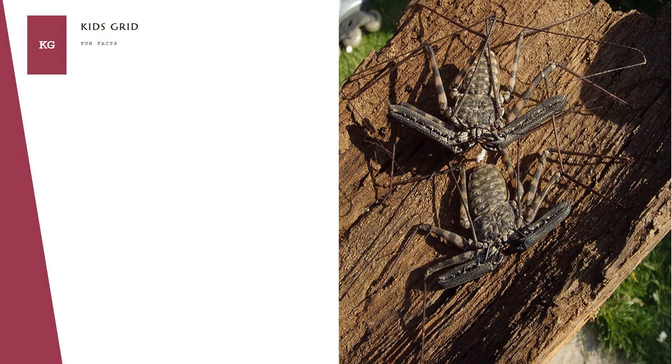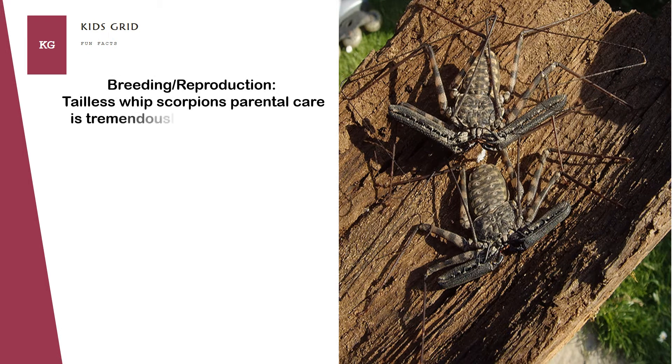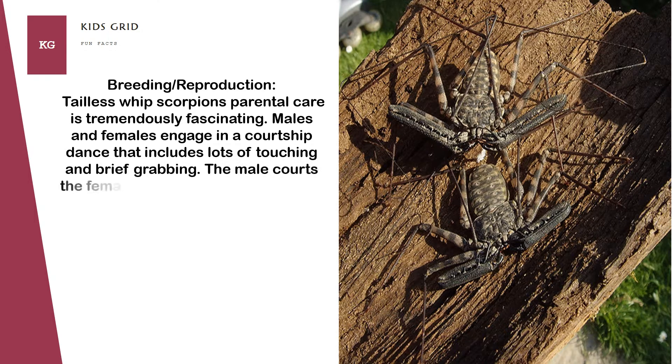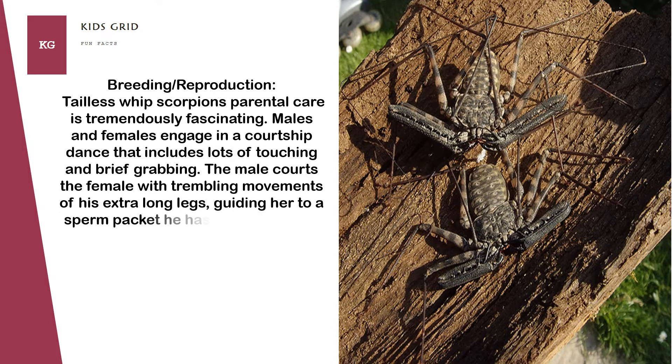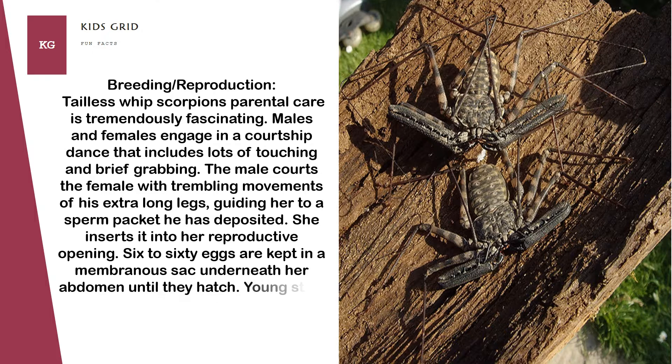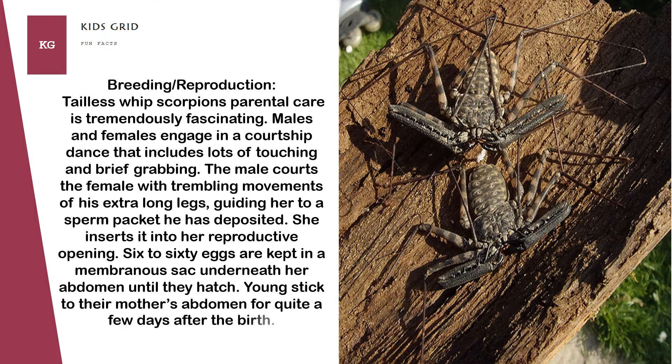Tailless whip scorpions' parental care is tremendously fascinating. Males and females engage in a courtship dance that includes lots of touching and brief grabbing. The male courts the female with trembling movements of his extra-long legs, guiding her to a sperm packet he has deposited. She inserts it into her reproductive opening. 6 to 60 eggs are kept in a membranous sac underneath her abdomen until they hatch. Young stick to their mother's abdomen for quite a few days after birth.